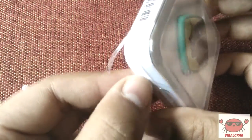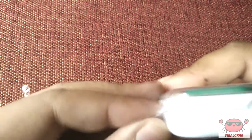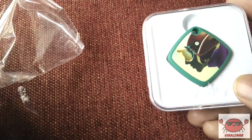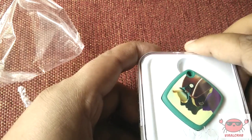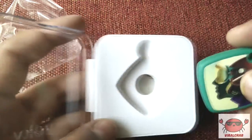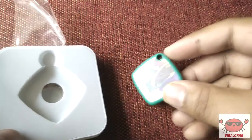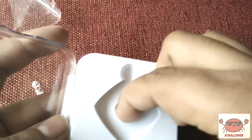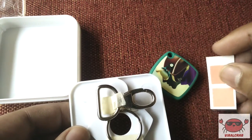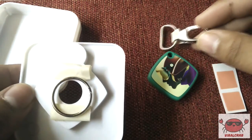Let me unbox this product and show you how this device actually looks. This product is very well packed and laminated with a plastic cover. This cover will prevent any moisture from entering the device. This device has approximate dimensions of about 3cm by 3cm and a width of around 1.5cm. It comes along with certain accessories — there is a 2-sided sticker and a dog tag that will be used to tag this device to any of your devices which you tend to forget.